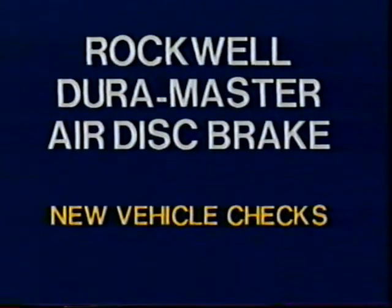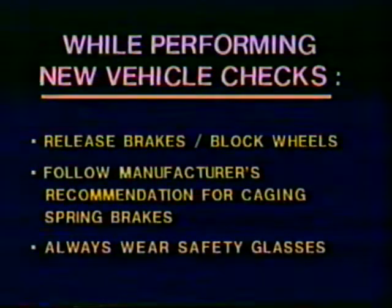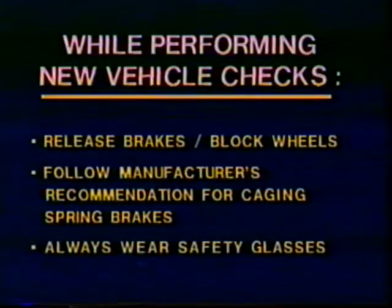Now let's look at new vehicle checks that should be made before the vehicle is placed in service. Be sure the brakes are released and the wheels are blocked. On vehicles with spring brakes, be sure to follow the manufacturer's recommendations for caging the spring brakes before you begin. Always wear safety glasses when performing any maintenance procedures.